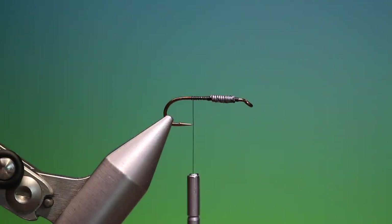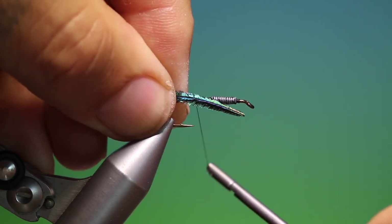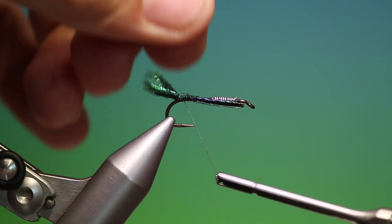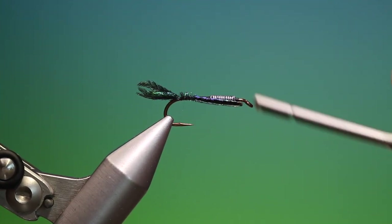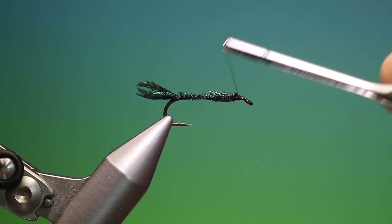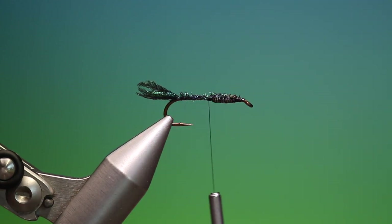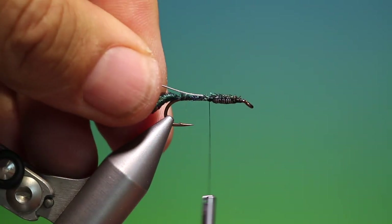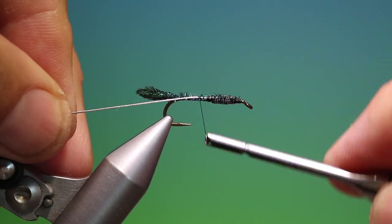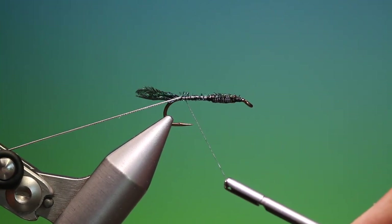Then we need a peacock sword feather — we want three of these fibres, and these don't want to be too long. We take the three fibres and just tack them in, then go carefully forward and over the lead wire with the tip ends. Then we go back to just where the lead wire finishes. We need a length of fine oval silver tinsel — just go in there and come back to secure this right into the tail base, then hang that out of the way.